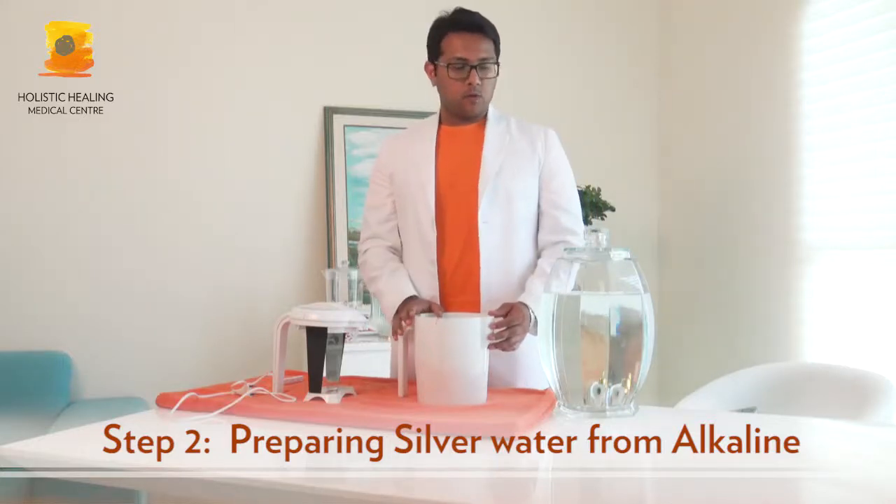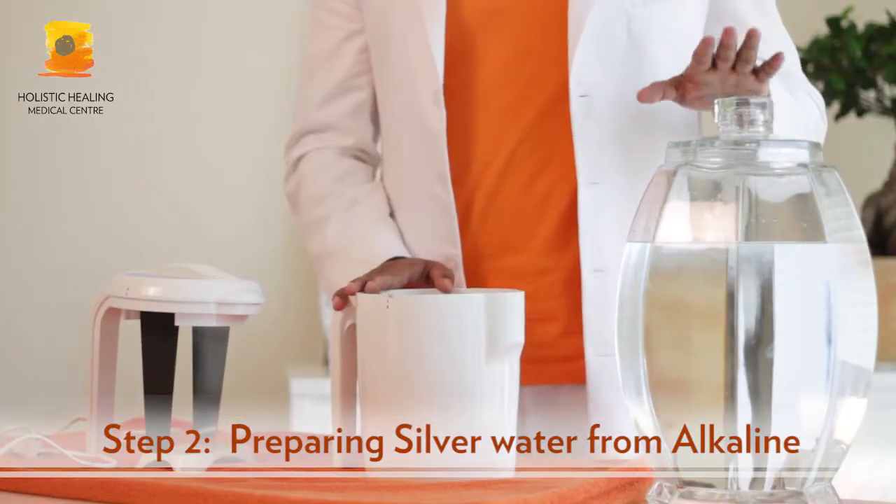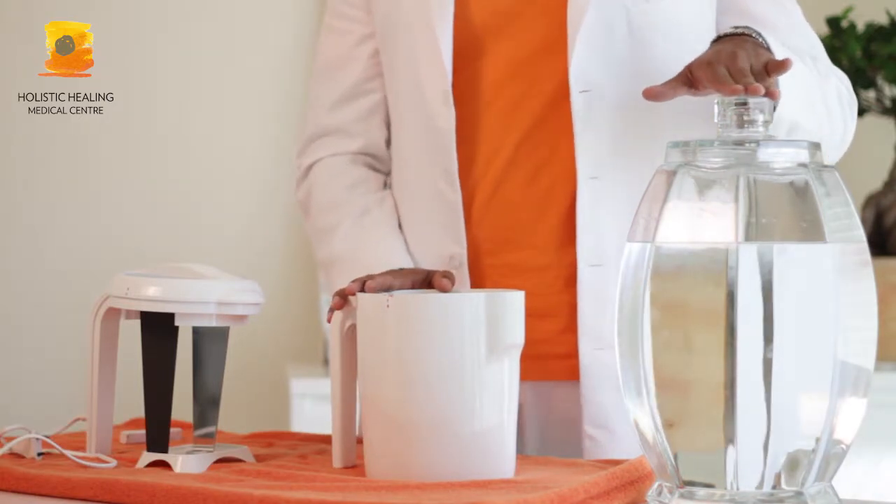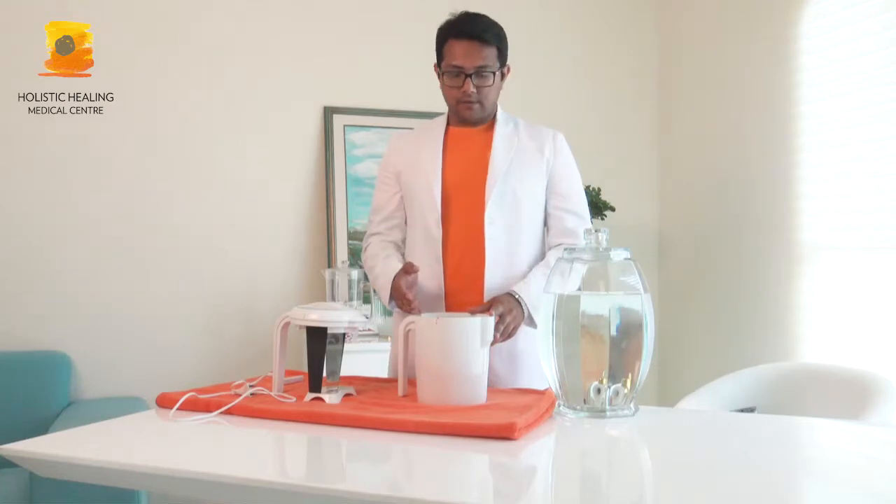Now I can show you how to prepare the silver water. The silver water is made from the alkaline water. We have alkaline water, pretty much as much as we require, in order to make the alkaline water silver.